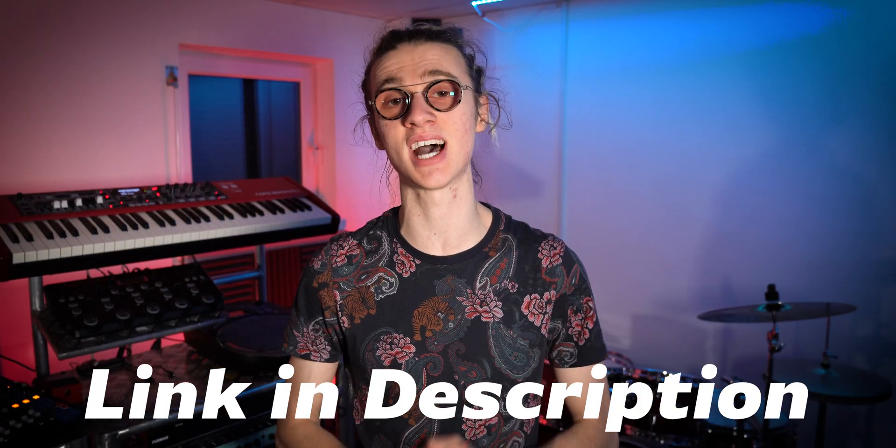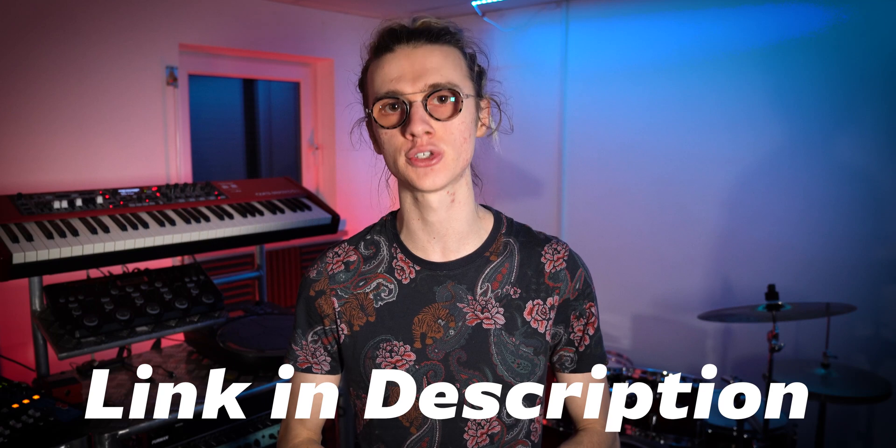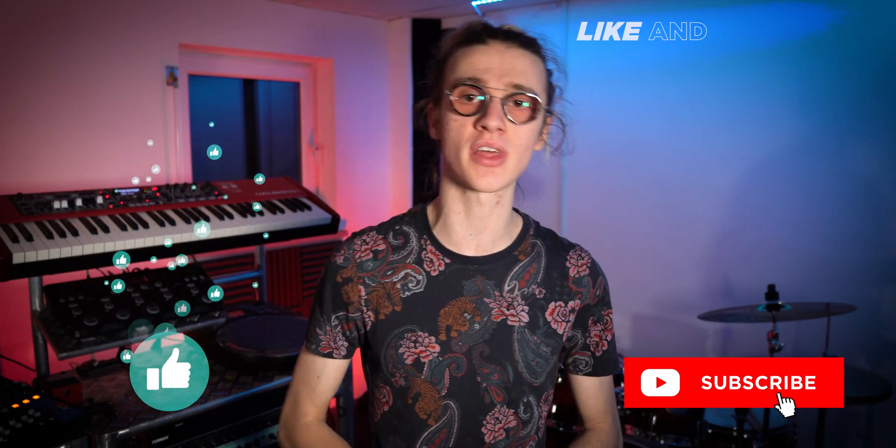If you want to dive deeper into the settings covered in today's video, check out the link in the video description for my Boss RC500 Ultimate Guide, where I take you through every single setting on the looper pedal. If you enjoyed today's video, give it a thumbs up and consider subscribing. I've been Ben Rollins — thank you so much for watching and I'll see you in the next one.